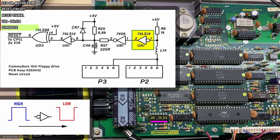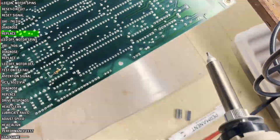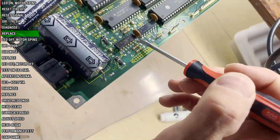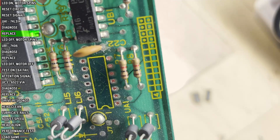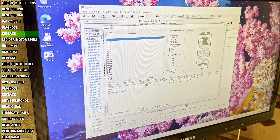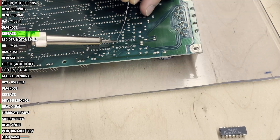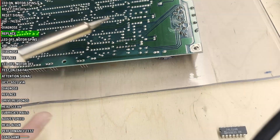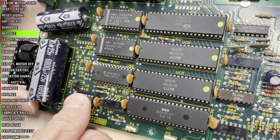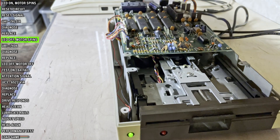I've seen enough — time to swap it out for a new one. Desolder the old one, confirm with the tester that it is indeed bad, also confirm that the replacement is good, install a socket, put in the new chip, and let's see what we get. The LED now turns off, so we have progress.